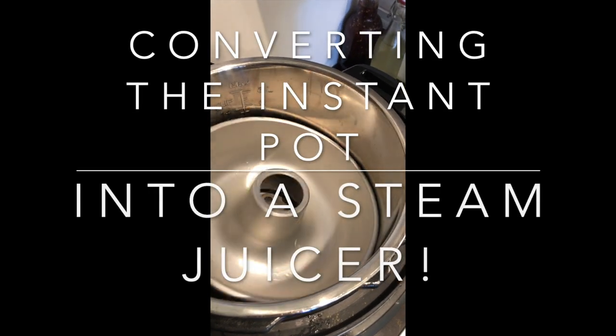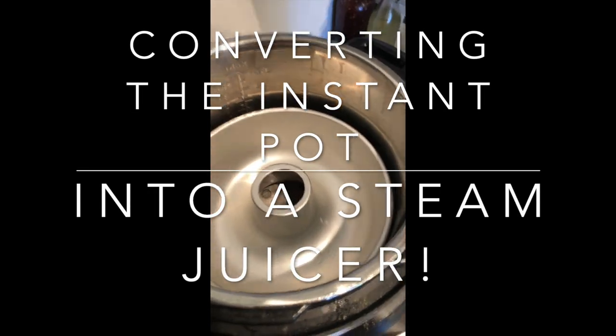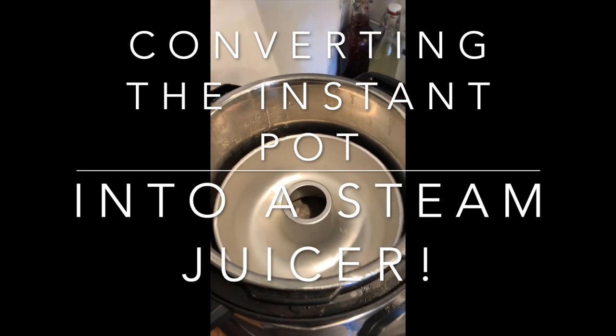Hello YouTube. Today with a little ingenuity we're changing our Instant Pot into a steam juicer.